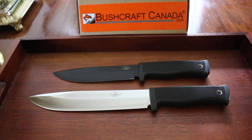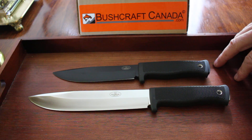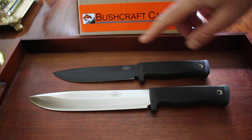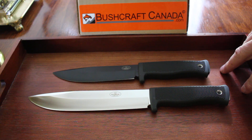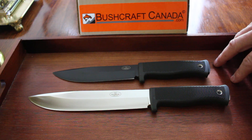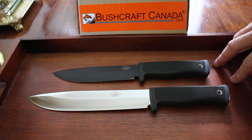Hello, Paul Onsen from bushcraftcanada.com. I'm going to do a quick comparison video today between two absolutely superb larger knives from Fallkniven — of course the really iconic A1. I've got the black version out to show today and the A2. The A2 is not such a well-known knife perhaps as the A1, but a very interesting and very functional knife — a really great choice if you're looking for a larger survival knife.